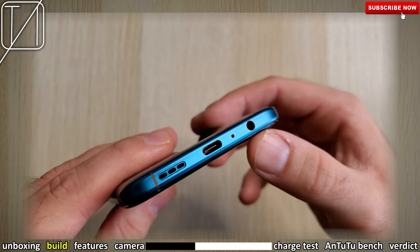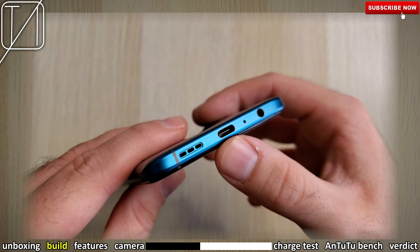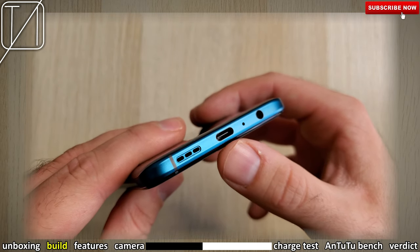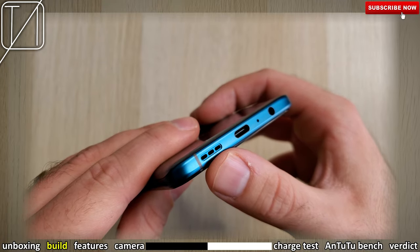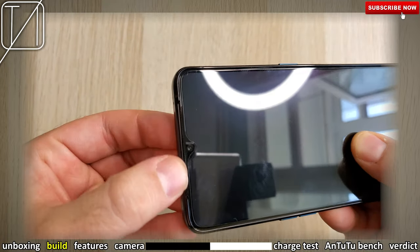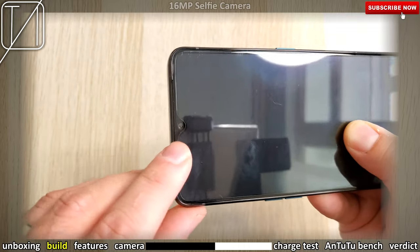We actually have a headphone jack here and a Type-C port as well. We also have a downward-firing speaker at the bottom, and this is paired with a front-facing speaker — actually the mic which doubles up as a speaker — for dual stereo speakers.